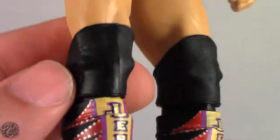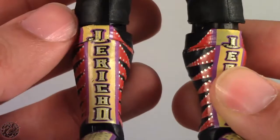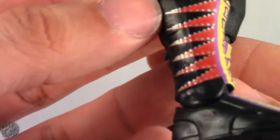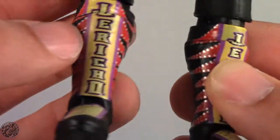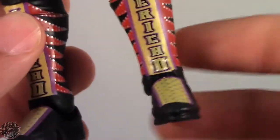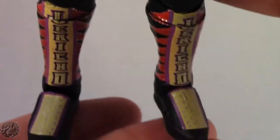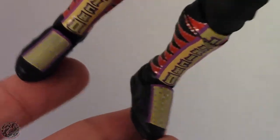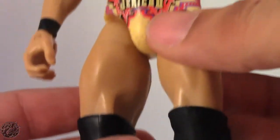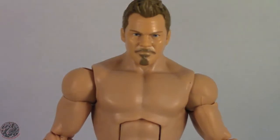We move on to his knee pads — they're using the shorter knee pads, which I like. You can see it has Jericho running down both his kick pads, again using that red with the silver studs and the tan color. The purple looks really nice. It's one of those that you don't expect the colors to work so well, but they end up working nicely. Overall, really good figure — loving it so far.